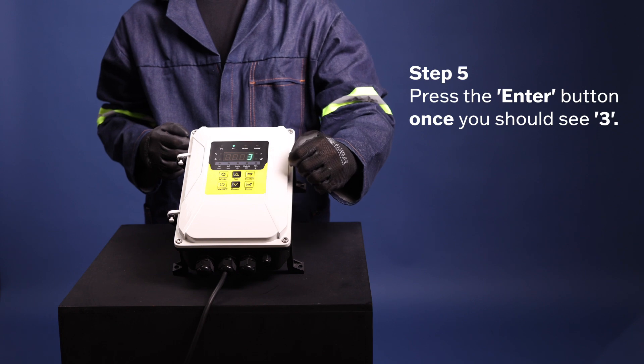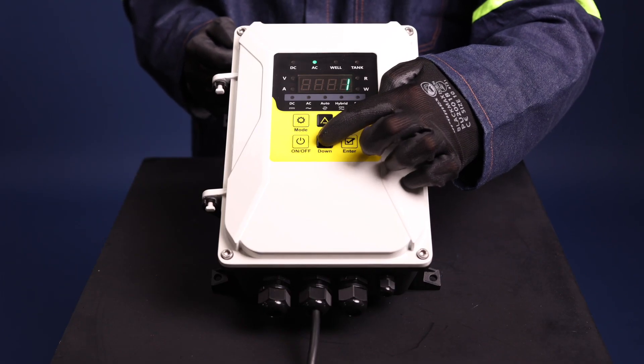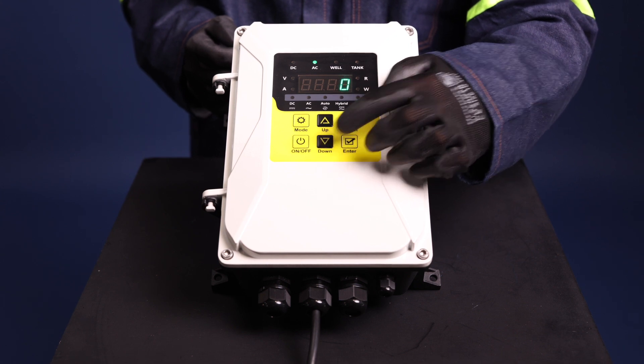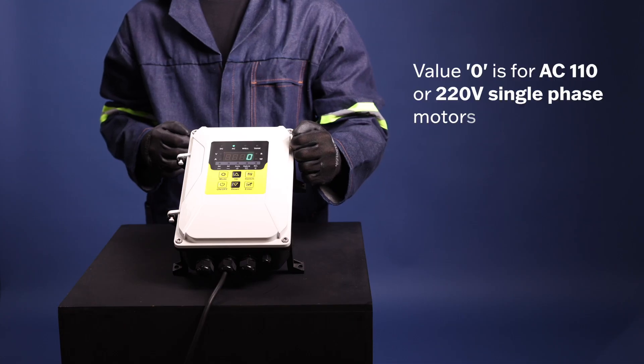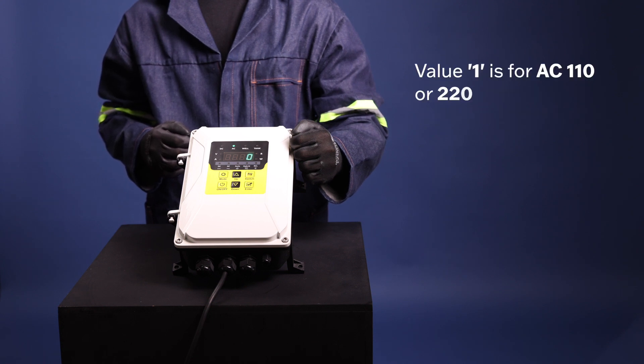Adjust this value to the corresponding value for the motor used with the inverter. Value 0 is for AC 110 or 220V single-phase motors with capacitor. Value 1 is for AC 110 or 220V three-phase motors.